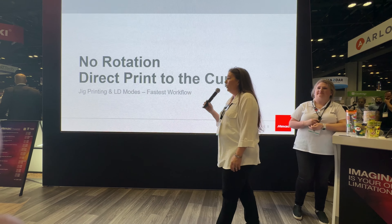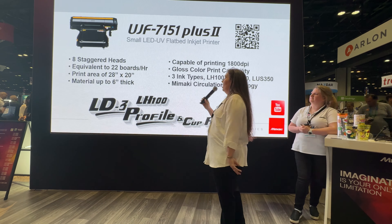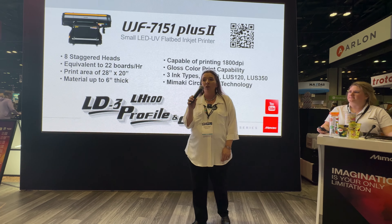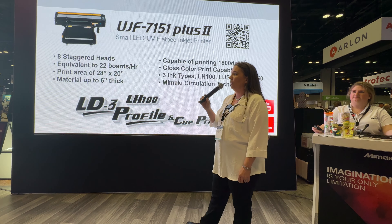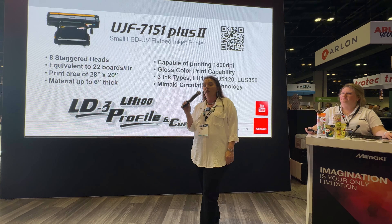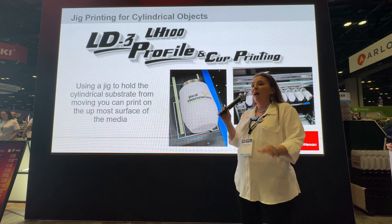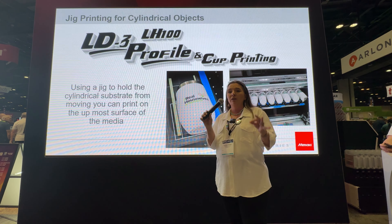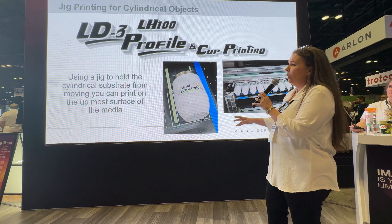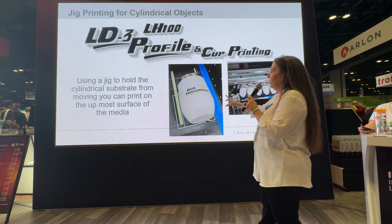First we're going to talk about the way you can directly print on cups without rotation — that means we're not going to use a rotating device to print on the cup. With the UJF-7151 Plus 2, when you're running LH100 ink, which is what's best for metal and glass, it is going to have an LD3 profile. Mimaki has several different LD profiles that we use — it's called a long drop profile. The long drop profile actually puts more energy behind the dot of ink so that it travels farther accurately.